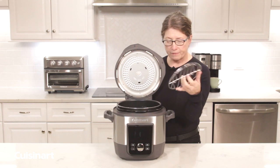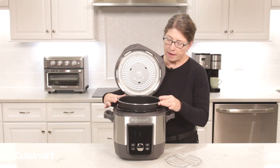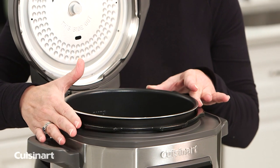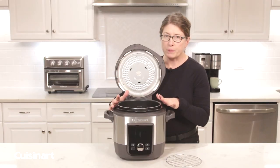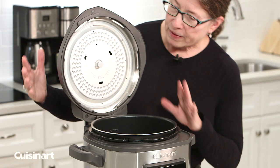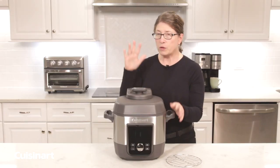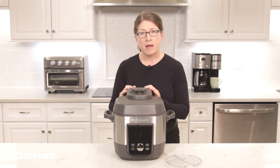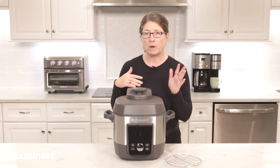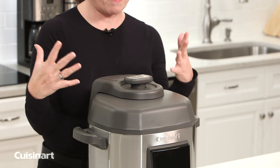Inside you also have your rack, which is great for steaming or doing desserts like custard. This is your removable pot — you can cook up to 16 cups of food, that's the maximum, and you should never operate your pressure cooker with less than half a cup of liquid. The other great thing about this multi-cooker is that there's no exposed pressure valve. It's under this cover here, and there's no reason for you to be touching it, because the steam will be released from there when you use it.